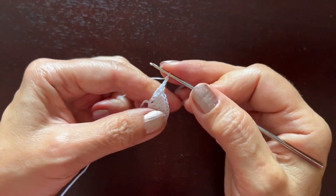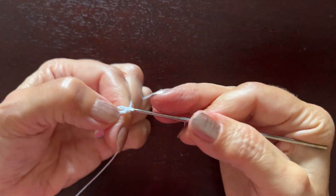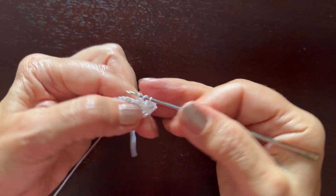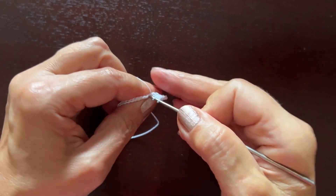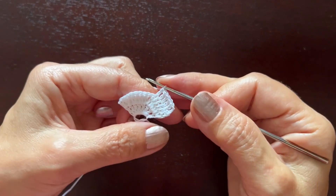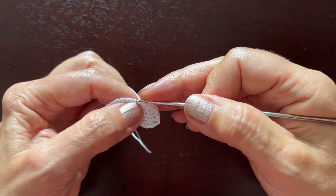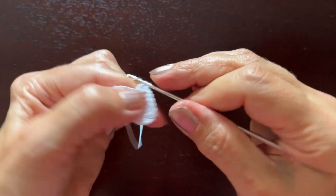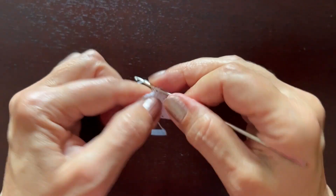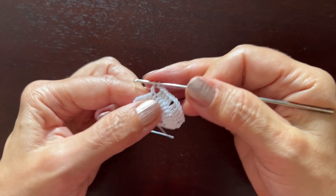Chain three as always at the beginning, and then five more double crochet stitches stitch by stitch — one, two, three, four, five, six. Chain one, now four double crochets: one, two, three, four. Chain one and six double crochets again: one, two, three, four, five, six.